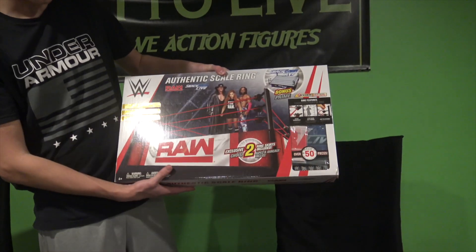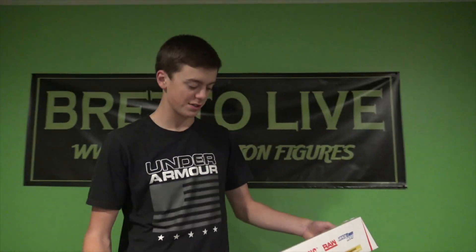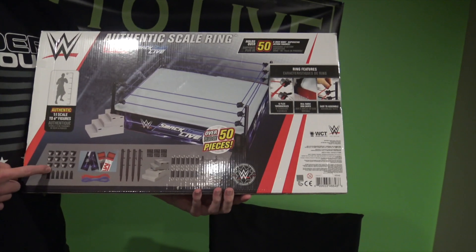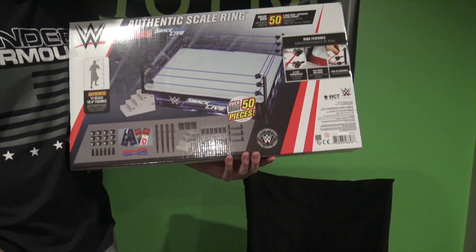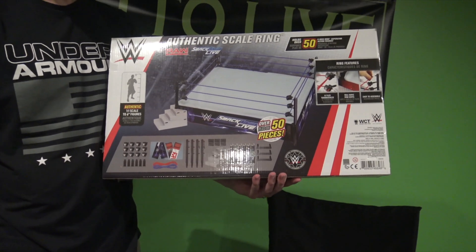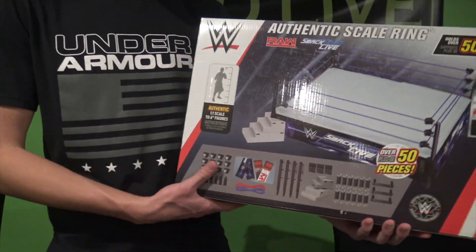It says over 50 pieces right there, with a bunch of different info on the packaging. If you guys want to pause the video to read it, the packaging looks great. Last time I saw one of these was when Toys R Us was open. Inside this ring you get the little turnbuckles, supports under the ring, the posts, the stairs, the mat, the ring skirts, both red and blue ropes, the turnbuckle pads, and more supports. It's in scale with six-inch action figures.